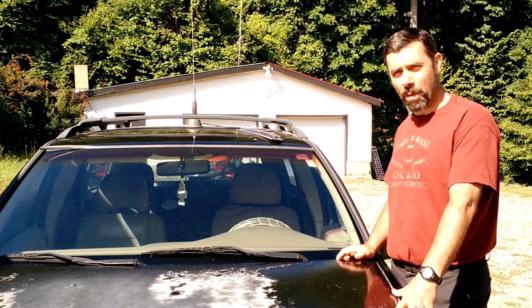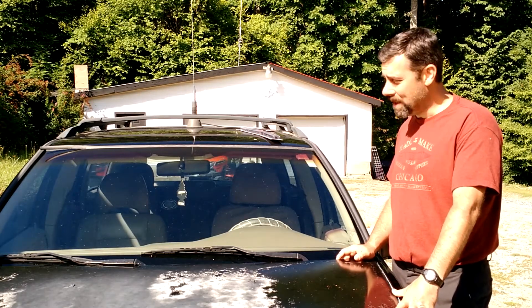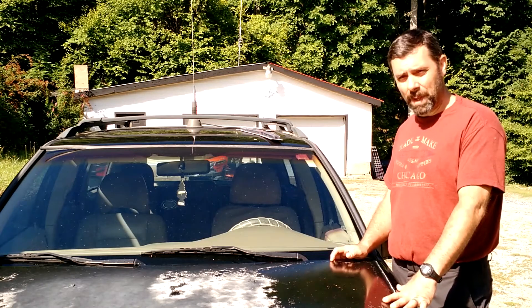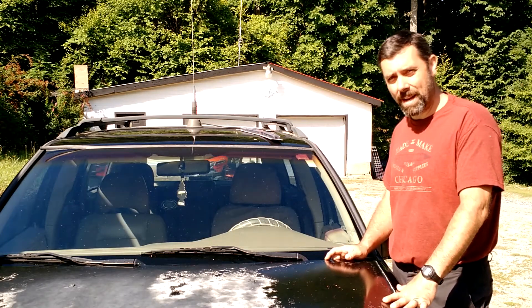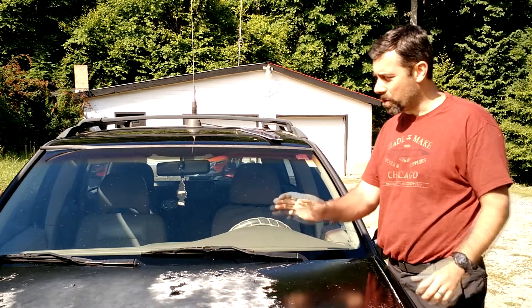Hey guys, this is Eric, owner of Farpoint Farms here in the mountains of North Carolina. Hope you're doing well, I know I am. Today we're going to do something pretty easy, but something that some of you may not know how to do, and that is to replace the wiper blades on your car or truck.